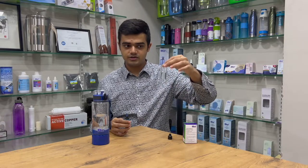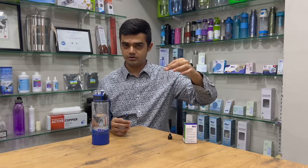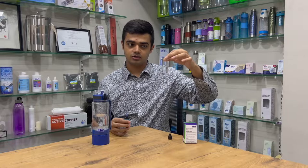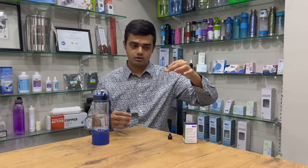Basically, one drop of this liquid — when we put it in, the blue color will dissolve. When it dissolves, it means there is 100 ppb of hydrogen. The moment it stops dissolving, you can count how many drops of the blue color have disappeared.